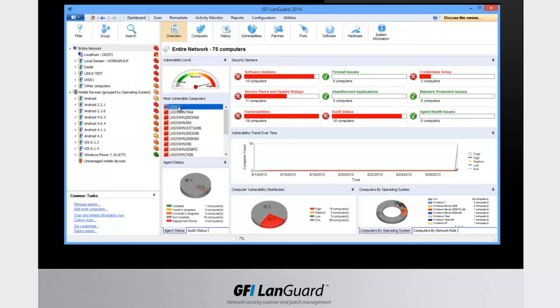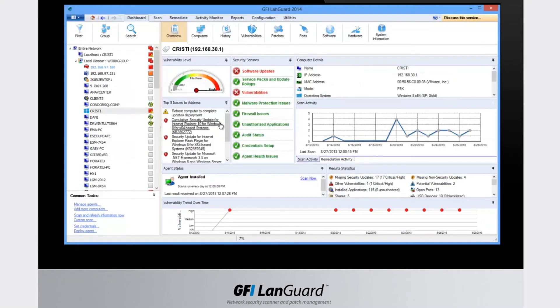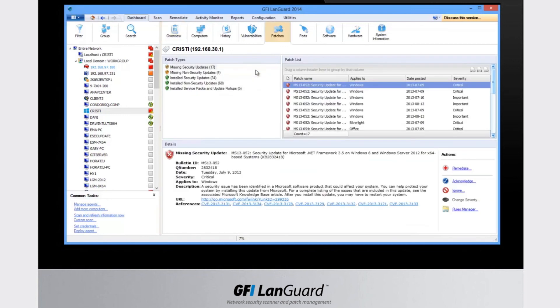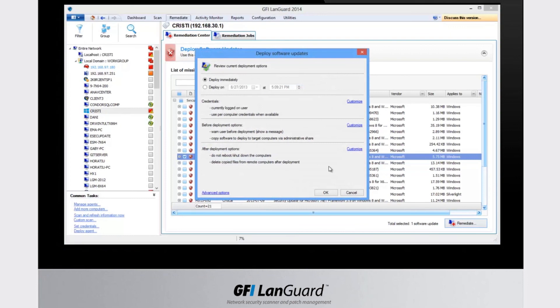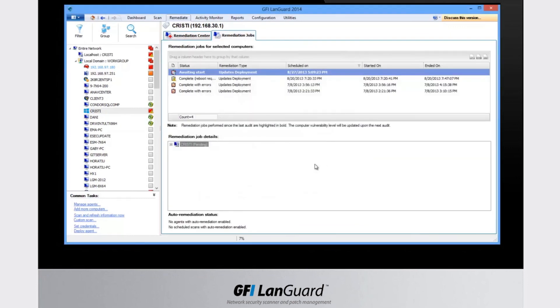The dashboard can also be used to drill down and fix security issues. For example, here we see that this computer is vulnerable and needs further investigation — it has missing patches. Let's deploy this one. We are now taken to the remediation center with the computer and specific patch pre-selected and ready for deployment. You can see the progress here.